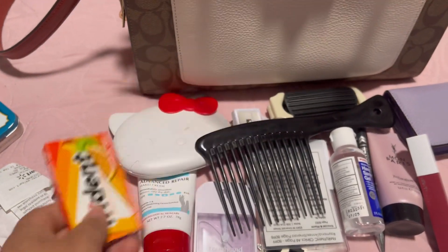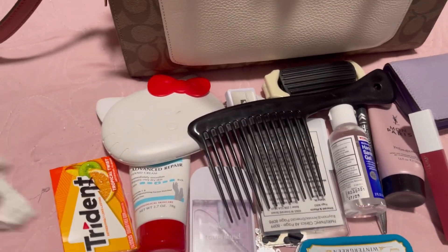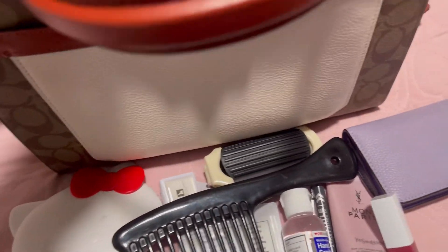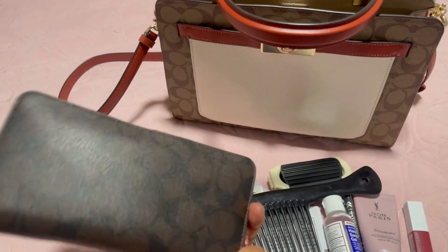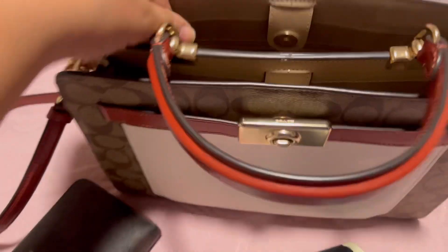I have some receipts, gum, and my Altoids — I already showed those in past videos — because we don't like stinky breath here. And here's my wallet that I use sometimes; it's a bit big but I like it anyway. Also another pack of gum.